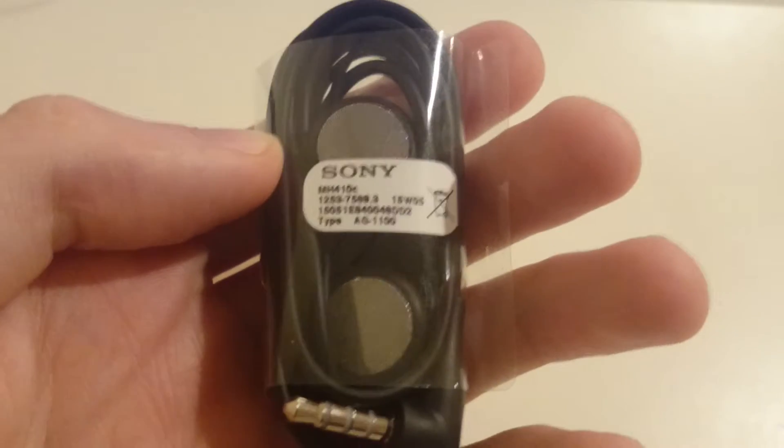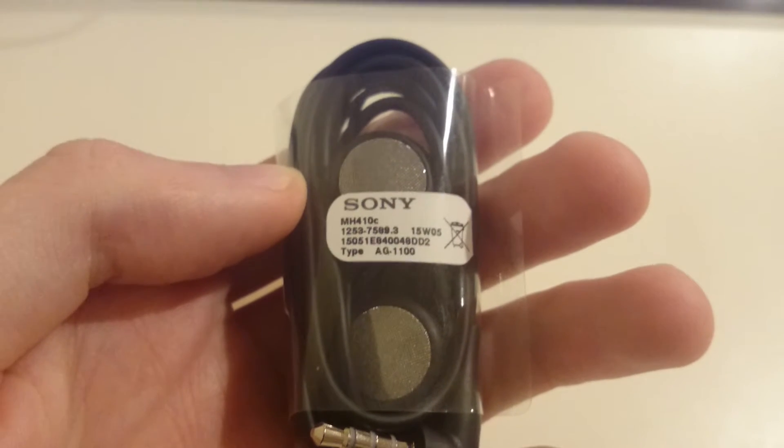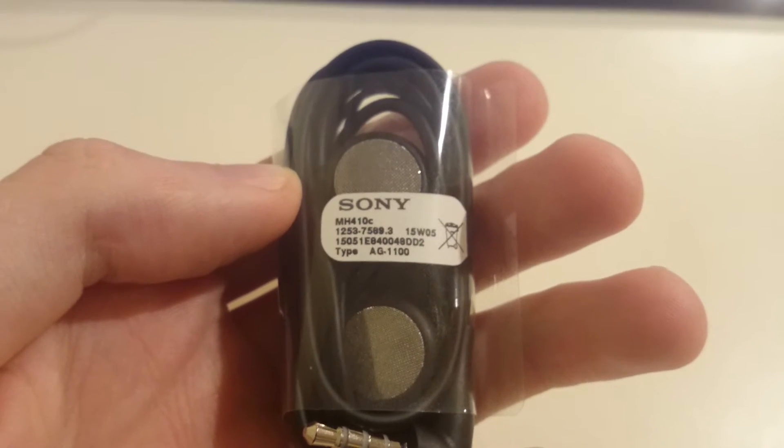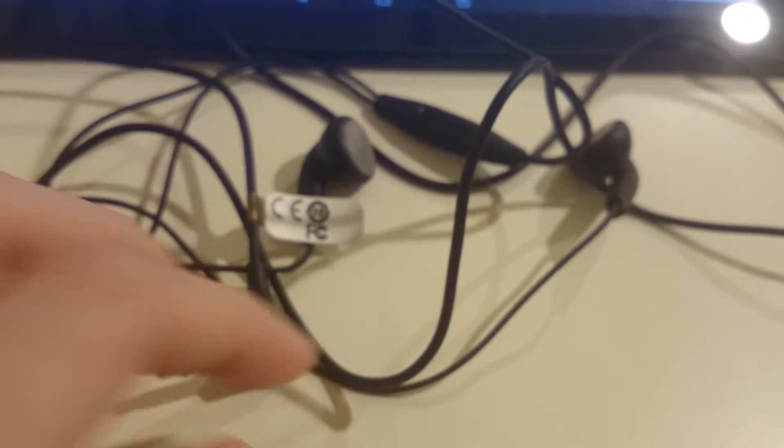Hey everyone, so some of you guys have been asking about what type of headphones come with the Z3 Plus and the Z4 Tablet — it's actually the same type of headphones that come with both the phone and the tablet. I have one of them still in the original plastic wrapping and then I have the other one over here that I've been using for the past couple of weeks. So let's give you guys a quick look at this.